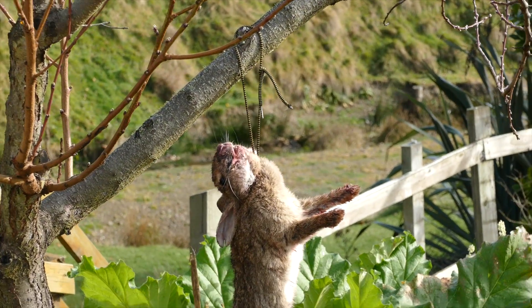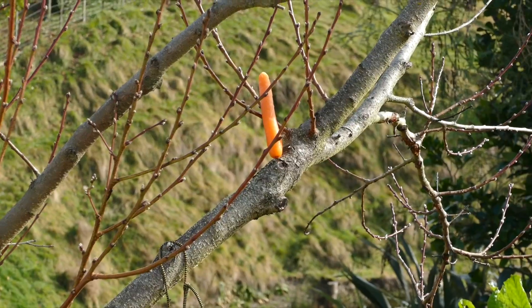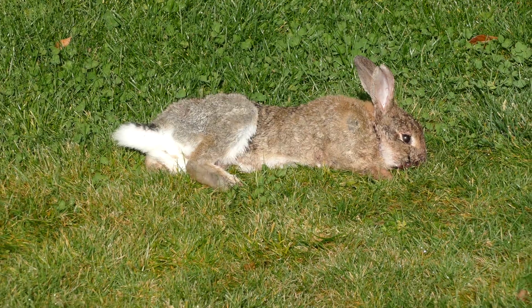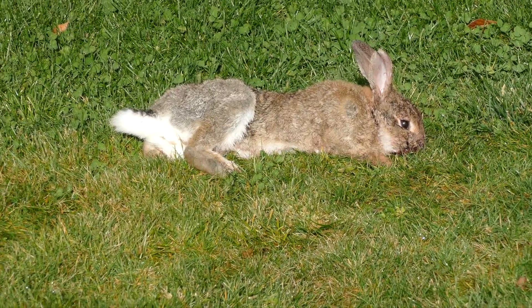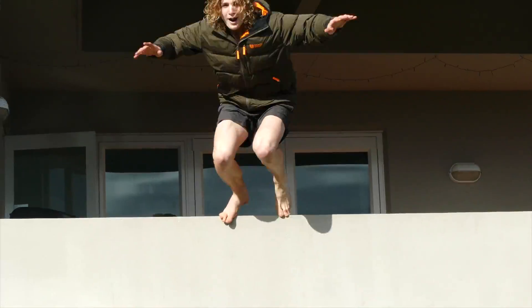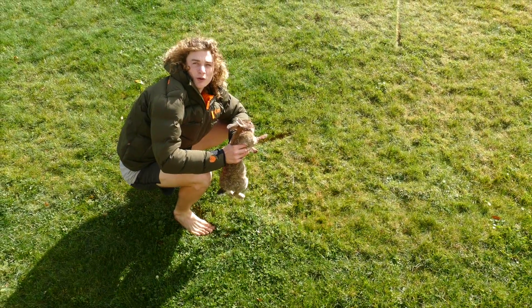I just made this snare, a real simple one — put a carrot up there and got a rabbit in it. Ha, sweet! Just caught another rabbit out here laying down on the grass, having a bit of a feed. That's what I call urban hunting.